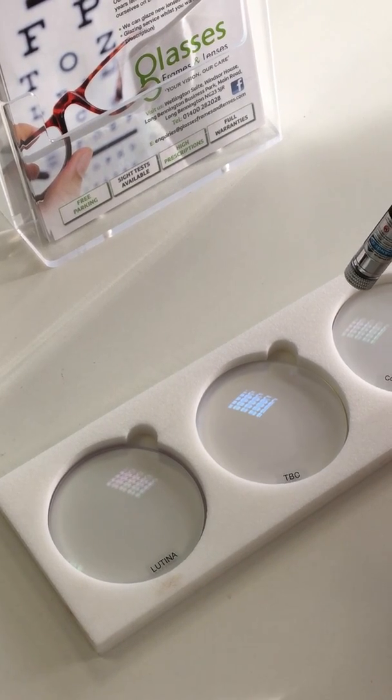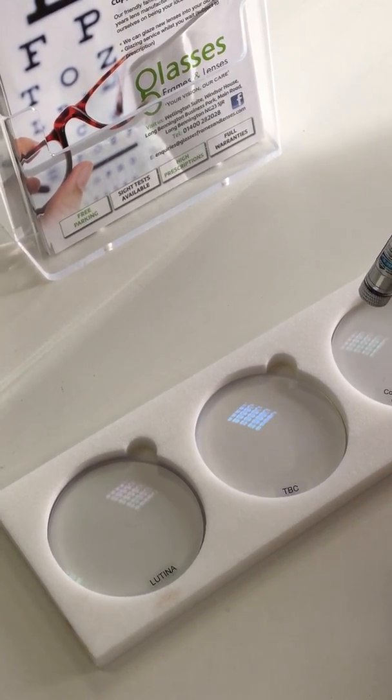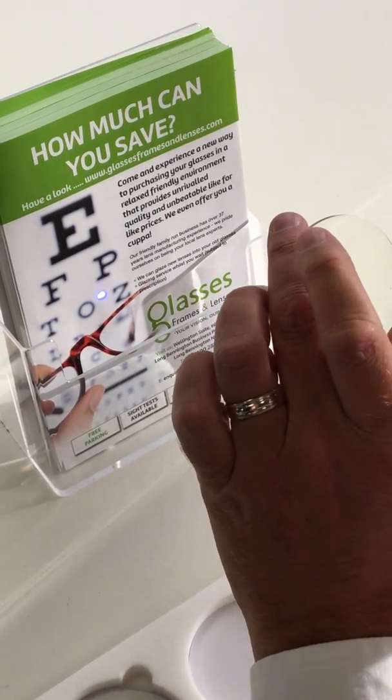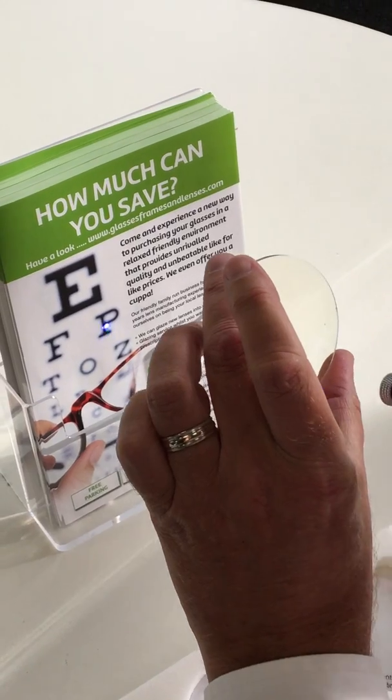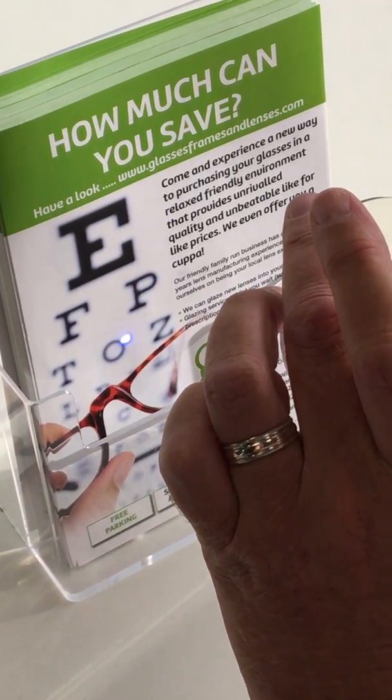As you can see from this test, once again the blue light passes straight through the lens. I will demonstrate this against the back piece of paper — once again you can see that the light passes straight through the lens.